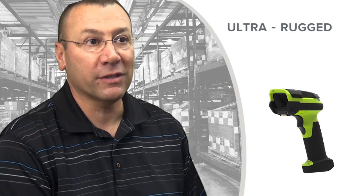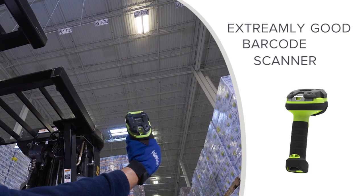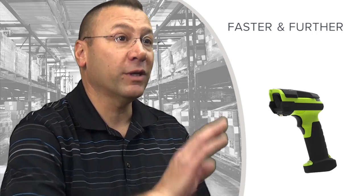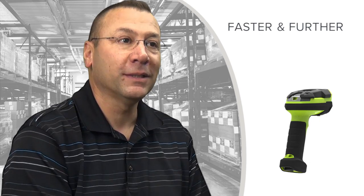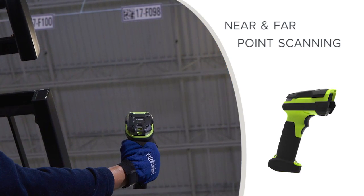What makes this series different from everything that's been out there previously — from us or our competitors — is that it's an extremely good barcode scanner. We'll read barcodes faster and further than ever before. New generations of barcode readers always try to read further, but in addition to reading further, this class of products reads much faster — sometimes called snappier. These products have a time to decode that's second to none, and near and far point scanning that's better than anything in the marketplace before.